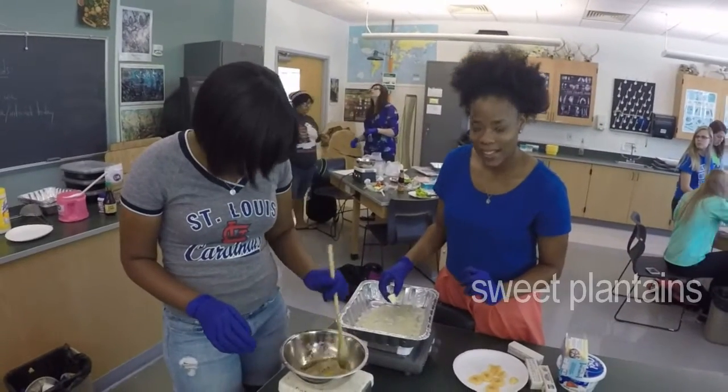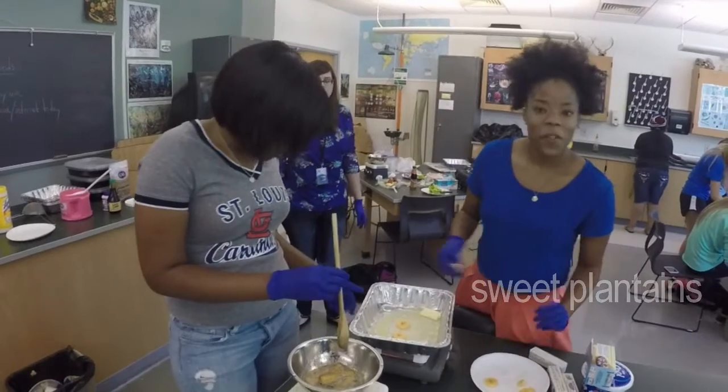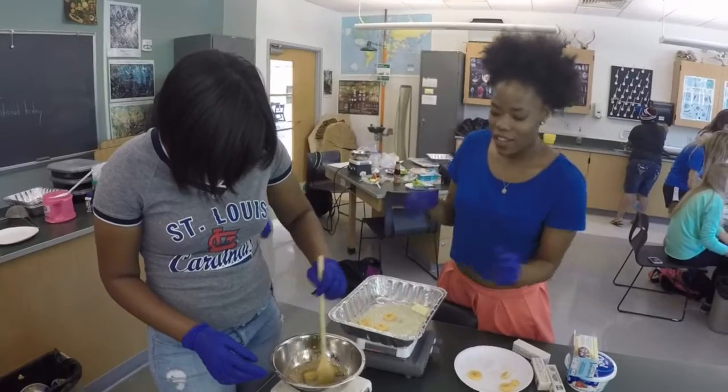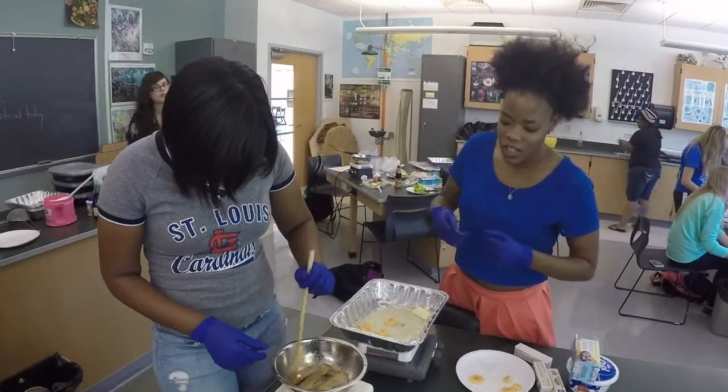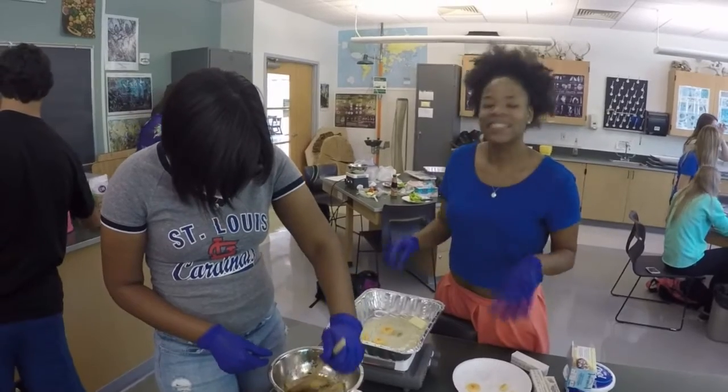We are making sweet plantains. We have four teaspoons of butter, and then you can slice a banana, like whatever your purpose is. Then you just stick them in there and fry them, and then you add vanilla extract, sugar, and cinnamon.